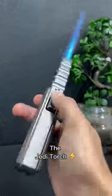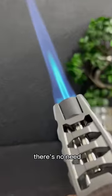First, we have the Jedi Torch. With its incredible size and power, there's no need to do all that.